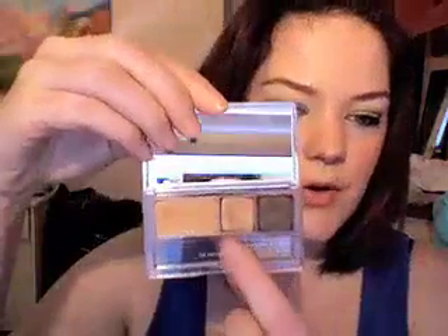I went to the Clinique counter and got this — it's called Creme Brulee. I actually did a spring trend video with it. It's got three colors that all work together: a really dark brown, a medium-tone gold, and a lighter gold. I really like Clinique eyeshadows because they're for that everyday person who likes color but doesn't want to go really bright or really dark. You can really pile these on and it's no big deal.